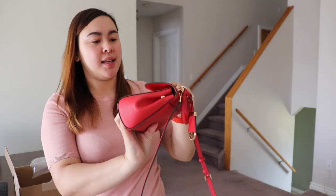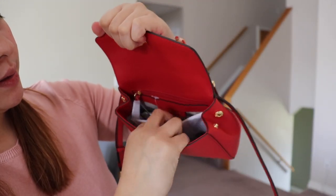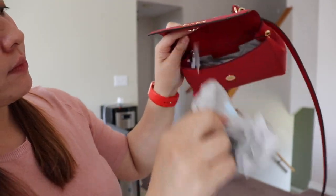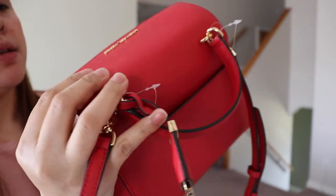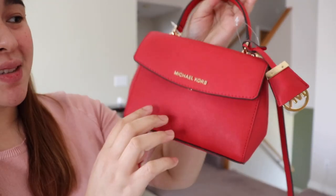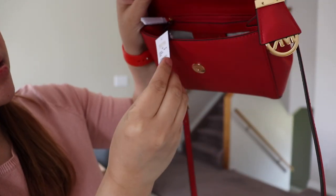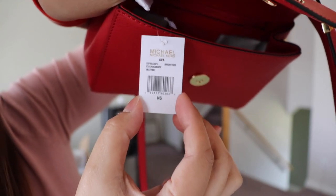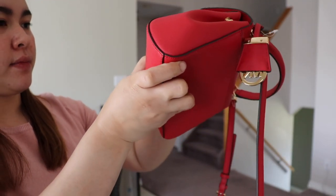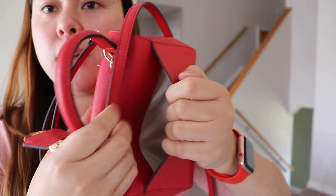Here it is — the inside, the box, the bag. It's so nice. It's worth the price at $99 — it's definitely worth it. Here it is: Ava, color bright red. And it has a pocket on the back too.